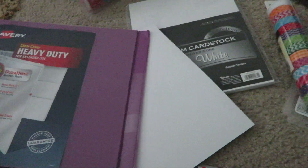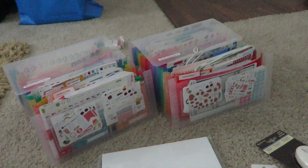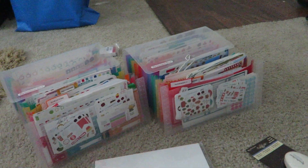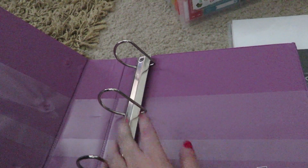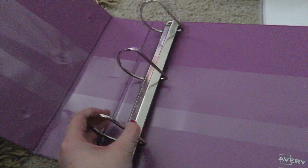So quickly I'll go through the supplies that I'm going to be using to make this sticker binder. I have of course all my stickers from Etsy that I want to put into pages. I have a 3-inch binder. I made sure to get one that had the rings on the back so you have more room to put stuff in, and I also got one with one of these easy open clasps because I don't like the ones that hurt your fingers.